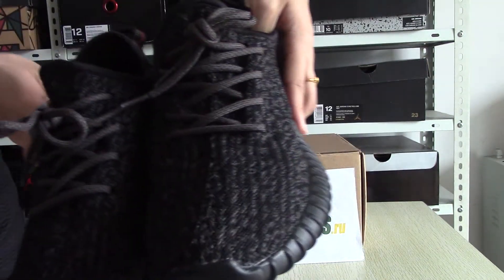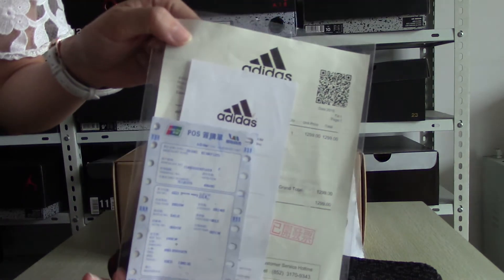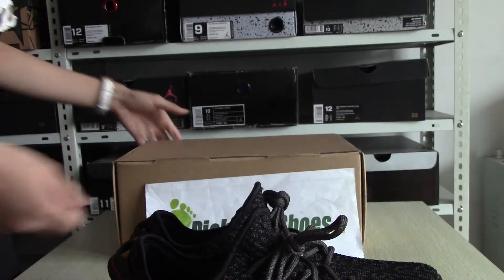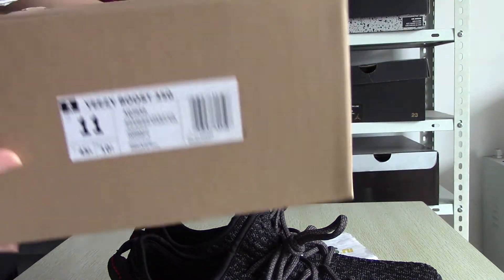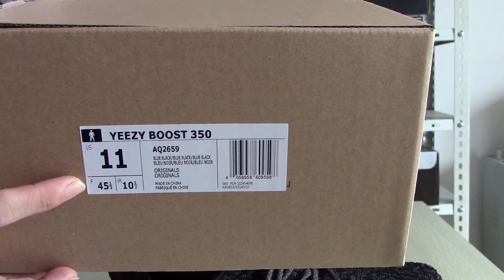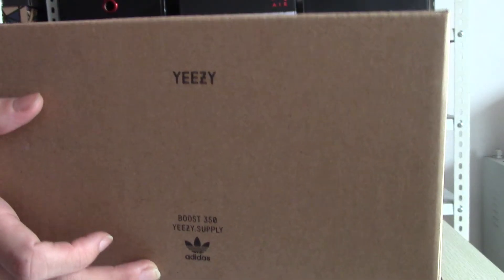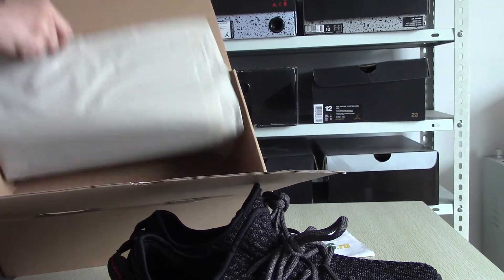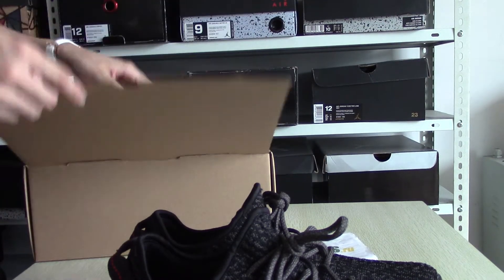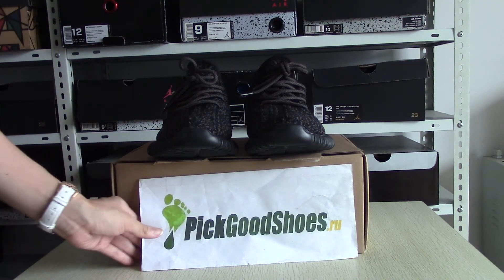Okay, this is the shoes. You can see this — Adidas Yeezy. And let's try the original box. See the size. Okay, if you like the shoes, please contact me. Peek Shoes style. Thanks, goodbye.